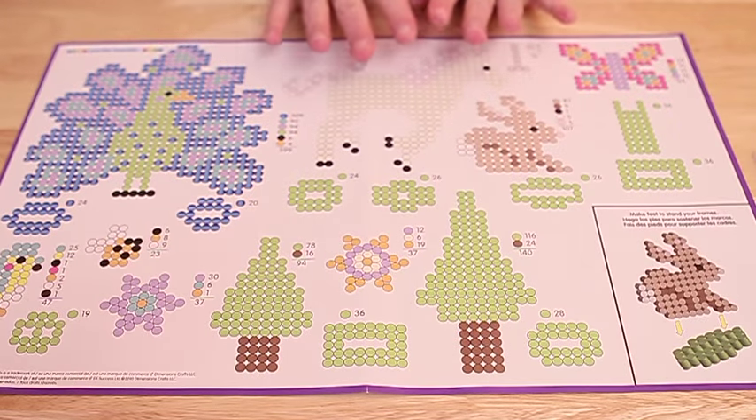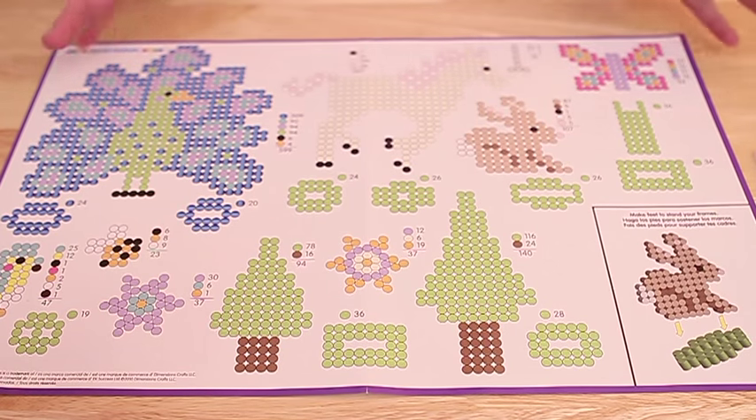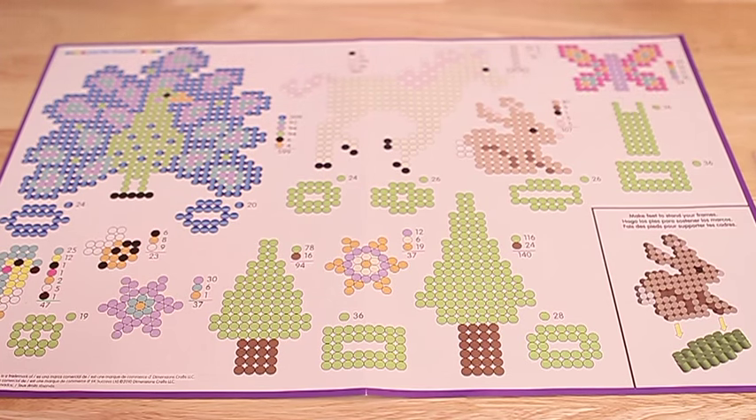Perler patterns are awesome because they show you exactly which perler bead you need to put in which place to create a particular image. These can be found in the box kits, they can also be found online, and there are great idea books that will give you fantastic patterns.